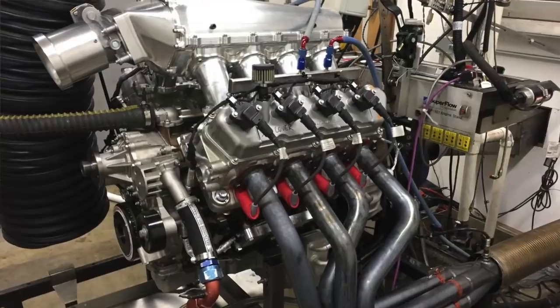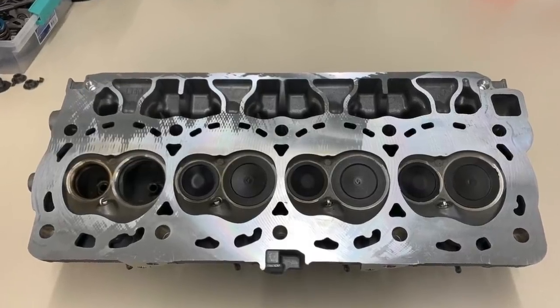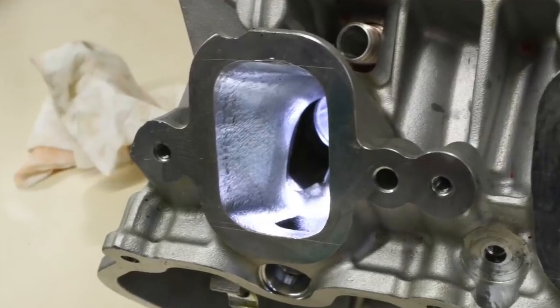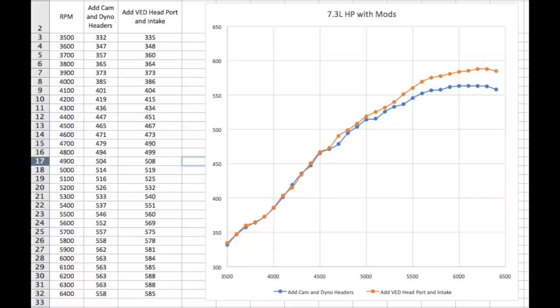Later — unfortunately we don't have video of this — we tried an intake manifold and a set of cleaned-up heads; they were not fully ported, just kind of cleaned up. Power jumped to 588 horsepower and 548 pound-feet of torque. That's an 80 horsepower gain with just basic stuff: a camshaft and ported heads — the kind of things any hot rod build would really do.